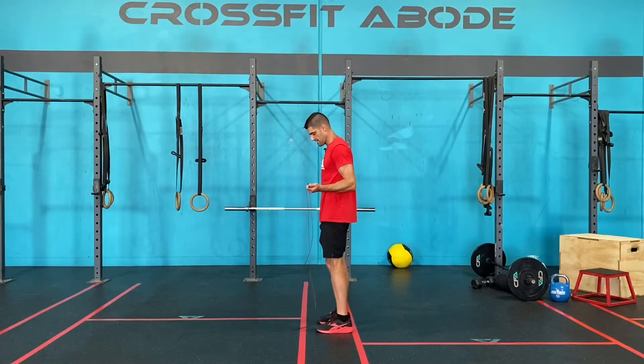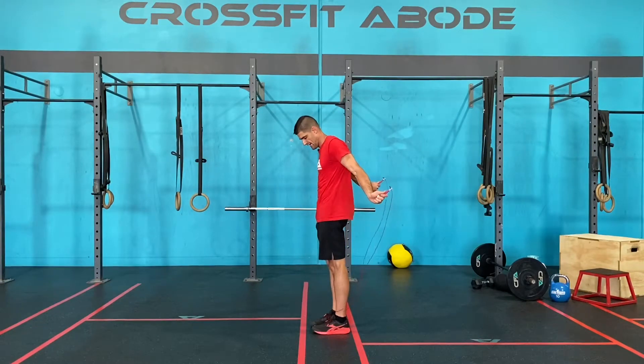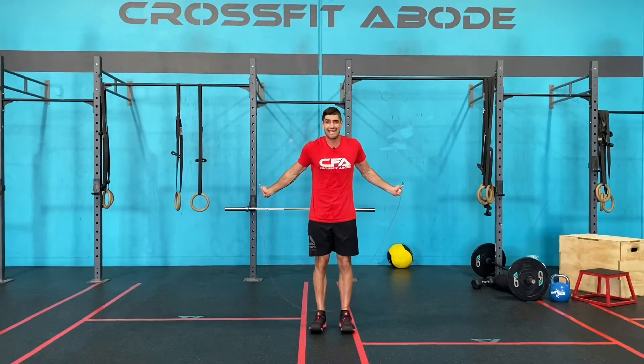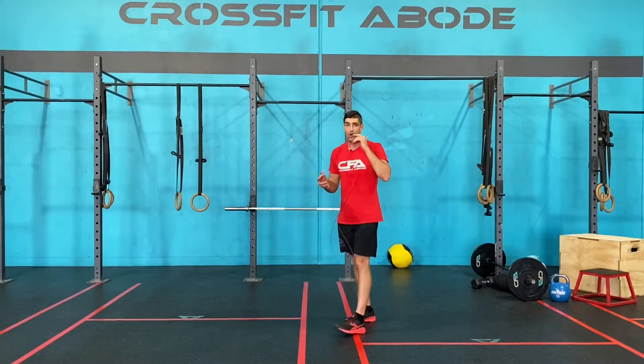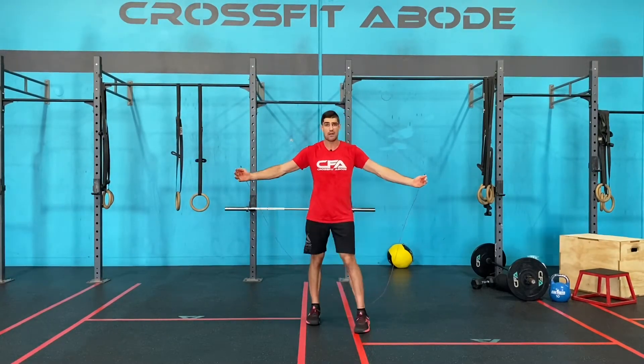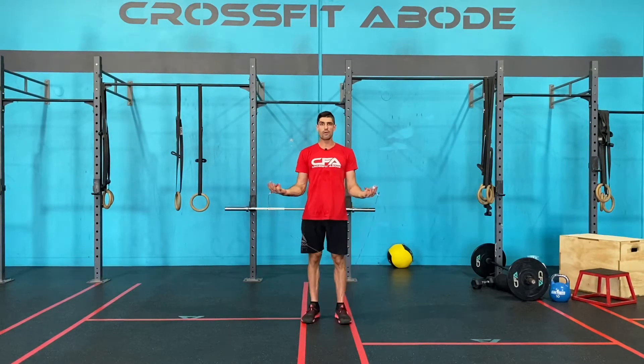See how moving the hands from here means the rope will pass under my feet quite easily, but from here it's going to hit into my ankles. So let's first talk about the moving of the arms out. I want you to focus on elbows almost touching.